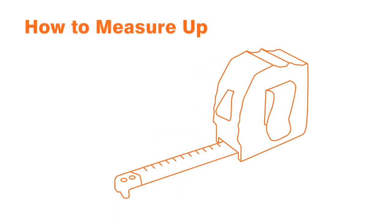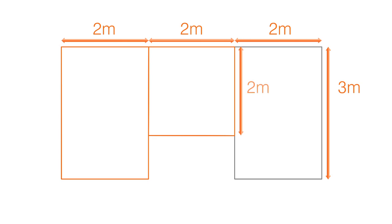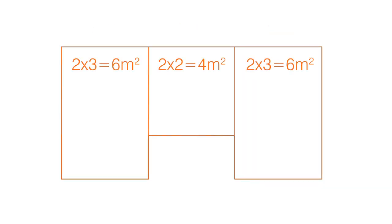Once you have prepared your subfloor, you need to measure up the room before heading out to get your flooring and underlay. To measure up, measure the length and width of the room in metres and multiply the numbers together to get the area in square metres. If you have an irregularly shaped room, divide it up into separate rectangular areas, calculate them individually, and then just add them together.